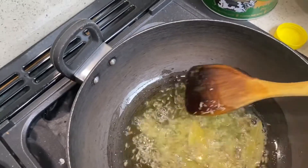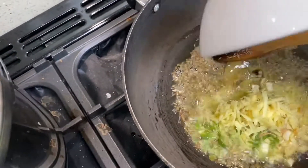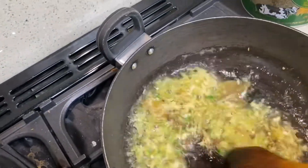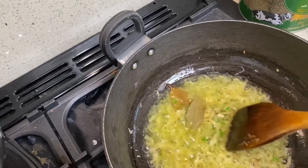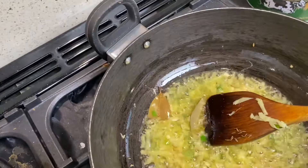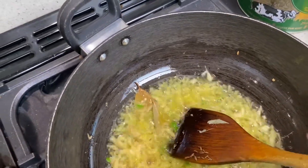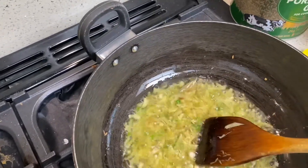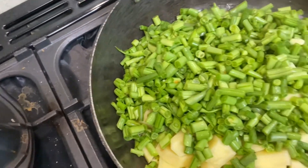I am going to add some ginger and garlic. As soon as that goes a little bit brown, we are going to add the ginger, garlic, and bay leaves in there. Then we are going to add our runner beans and potatoes. Let's fold them together.